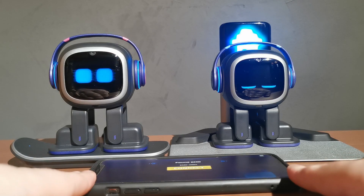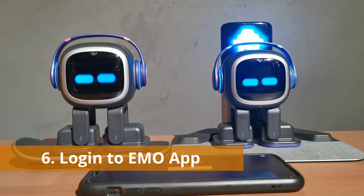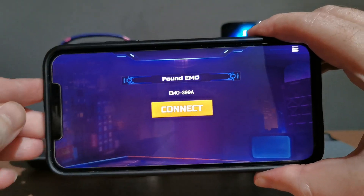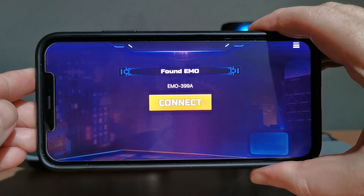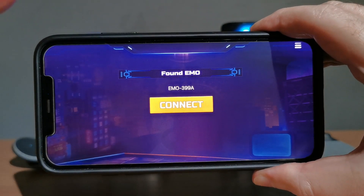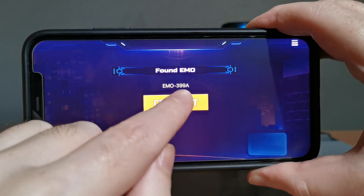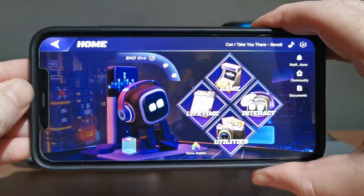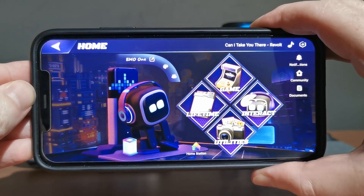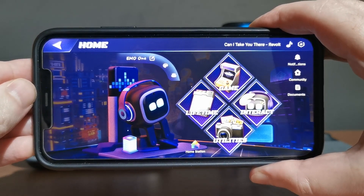Once they're both powered up, the next thing is to go into the Emo app. I'm connecting to Emo 1 right now. Once you click on connect, in about a second or two you should see a pop-up that says there is a new firmware. I'm going to throw up a screenshot to make it easier for you to see — I'll keep it there for a couple of seconds and then flip back.